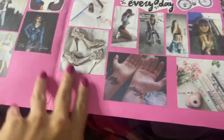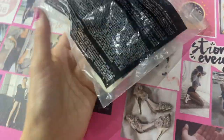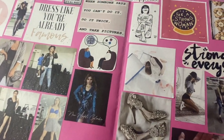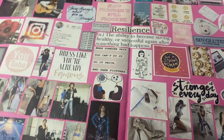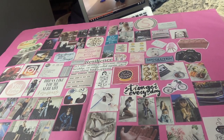I also still have the tattoo I want on there, and my shoes. I ended up hanging the finished vision board on the wall under my 'love' side, since I tend to use that wall for filming a bit more. And that's it!